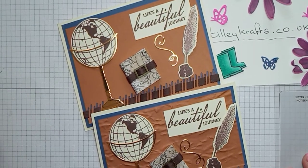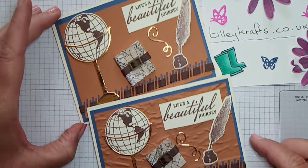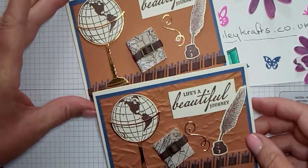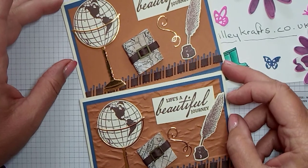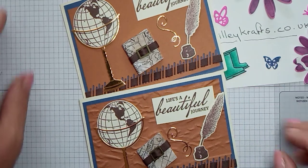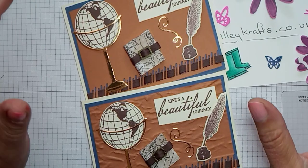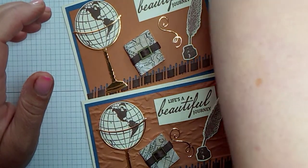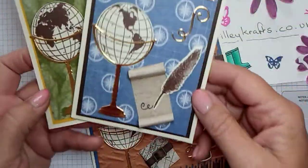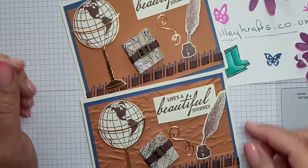Hi everyone, welcome back to Karen from tillycast.co.uk. This is my second video today due to some technical hitches. This is the second card I did for the Pootlers blog hop on Saturday the 6th of June. I'll link the two cards together. On the blog hop I did this one and this one, and I've just done a video on this one where I did it in different colors.